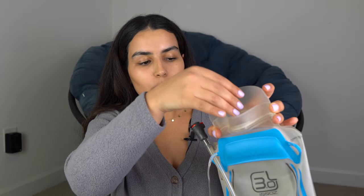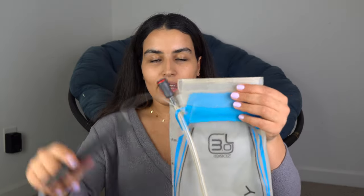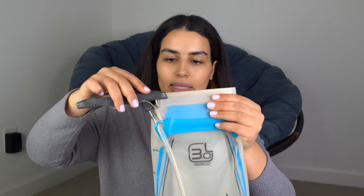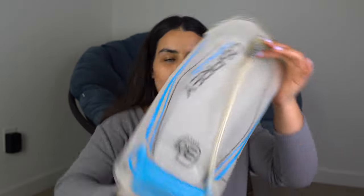This is the opening where you fill with water — up to three liters or less depending on how long your hike is. To close it, fold it, make sure it's secure, then use the slider and slide it all the way to the other side. You want to turn it upside down to make sure it's not leaking.